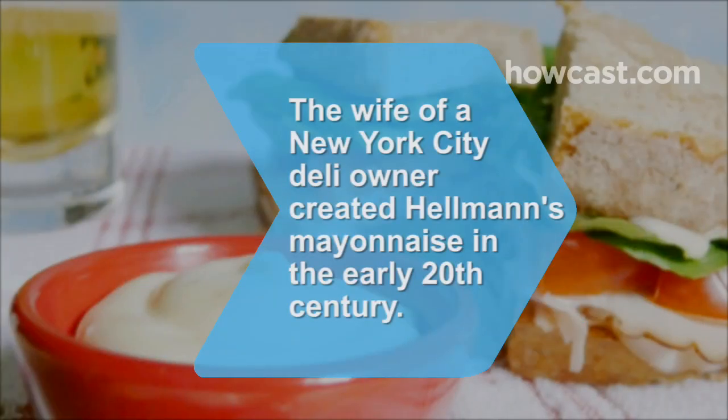Did you know? Hellmann's mayonnaise began as a salad and sandwich dressing made by New York City deli owner Richard Hellmann's wife in 1905.